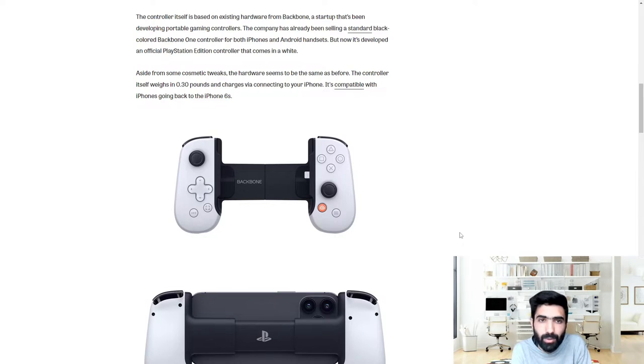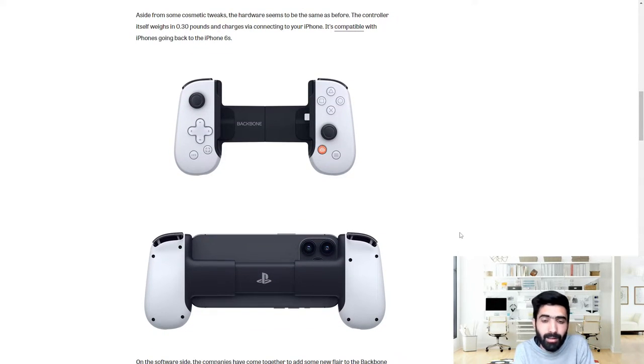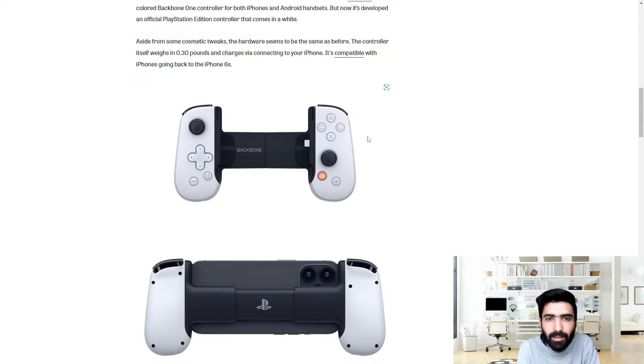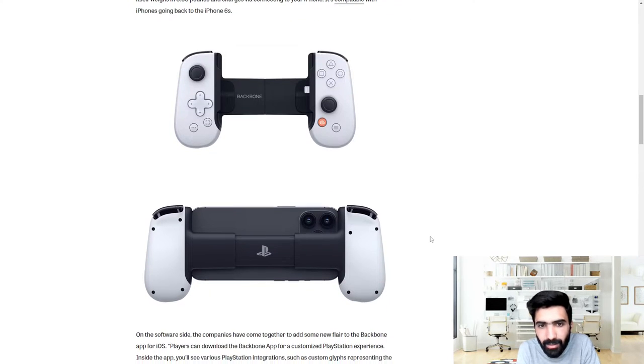Aside from some cosmetic tweaks, the hardware seems to be the same as before. The controller itself weighs about 0.30 pounds and charges via connecting to your iPhone. It's compatible with iPhones going back to the iPhone 6s. We actually got some mockups of the product itself — one without the phone and one with — you can see the iPhone 13 in there, looking nice in white on black.